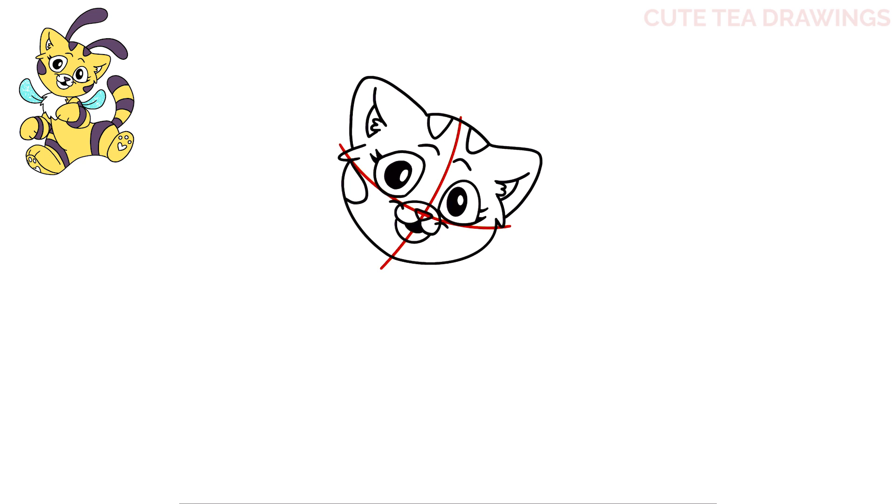And that's it for the head — let's add the antennas on top now. Let's start above the left ear and draw a curve over to the right, bringing it down and then back in, and the same thing above the head here. And that's it for the head — we can erase the red guidelines now.